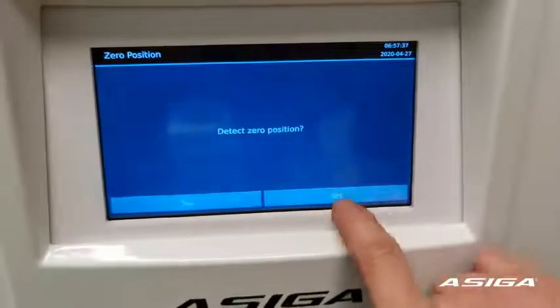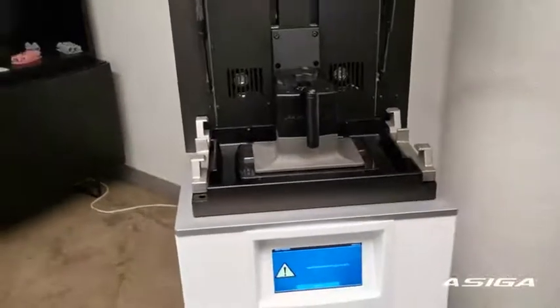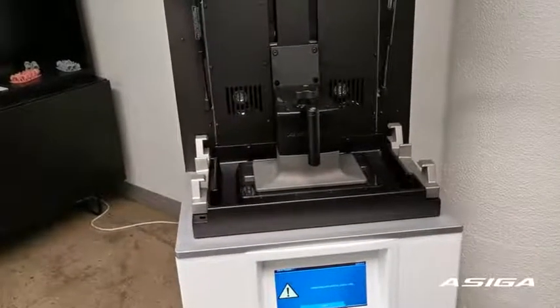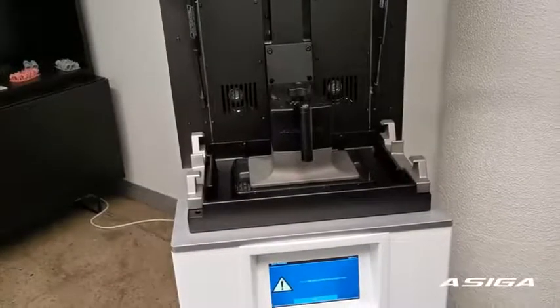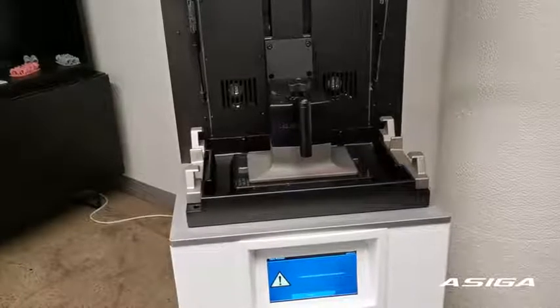Press Done, then select Detect Position and press Yes. Wait until the procedure is done, then press Number 1.